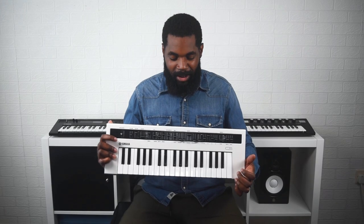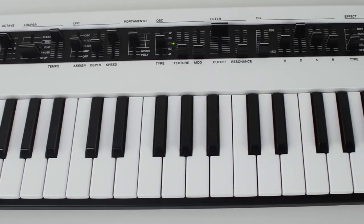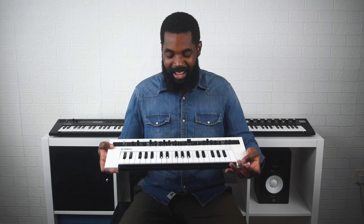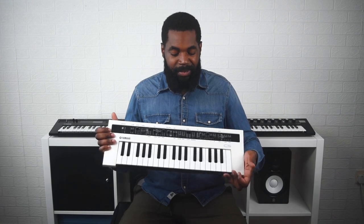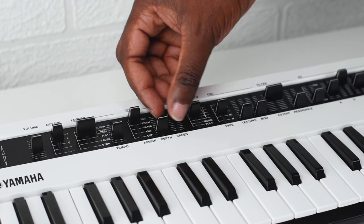In my hands I'm holding Yamaha's 8-note polyphonic virtual analog synth, the Yamaha Reface CS. The first thing I noticed is it is very sturdy and very light. It also has five oscillator types, and the best thing that sets it apart from the other synths is that it has real-time control 100%.